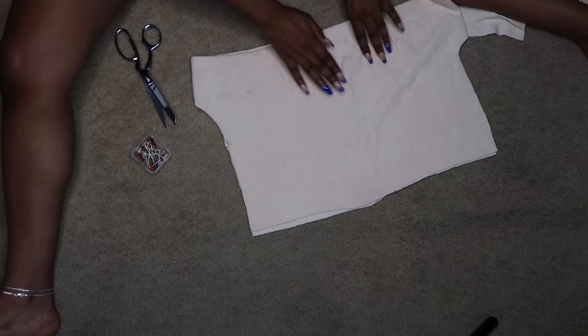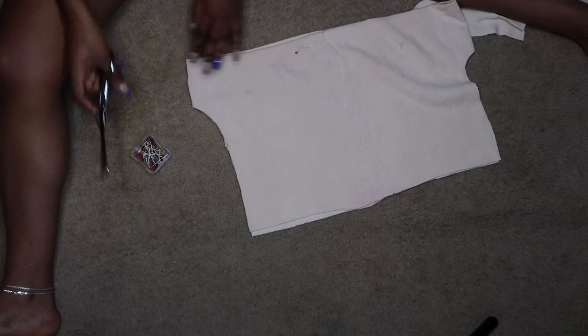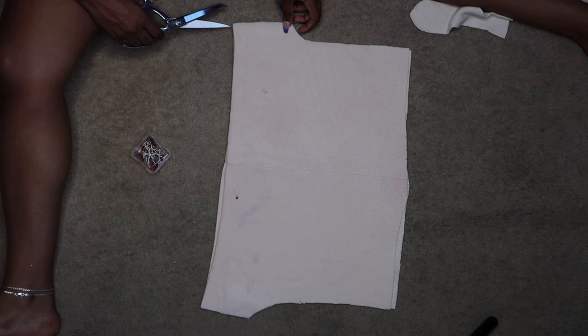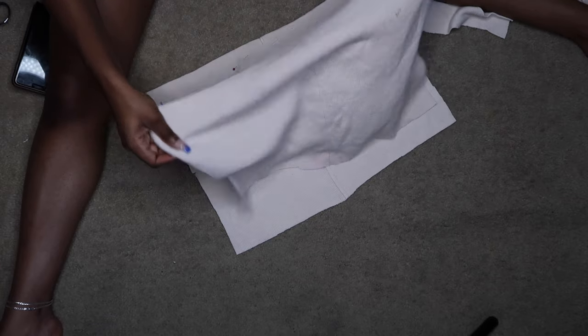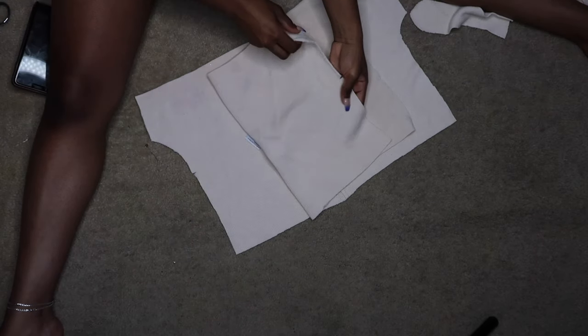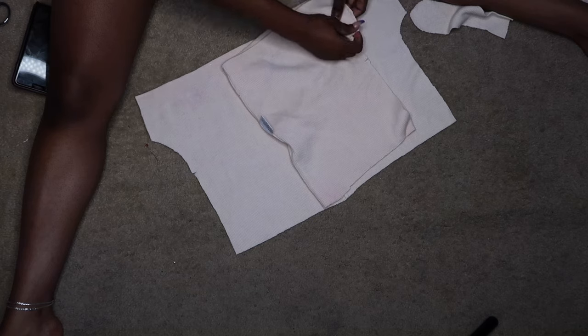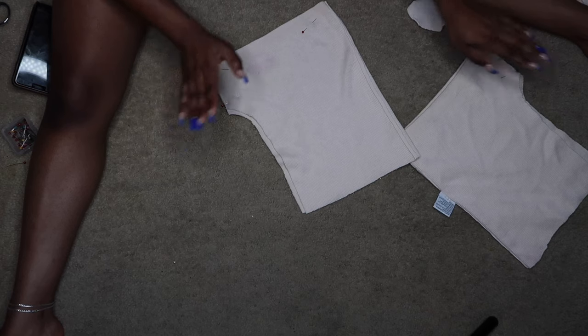So what you're gonna do next — because the sides are still connected — just cut that out. And do the same for the other side. Take one of them, fold it, and then you're gonna sew this. Do the same for this one and sew it.